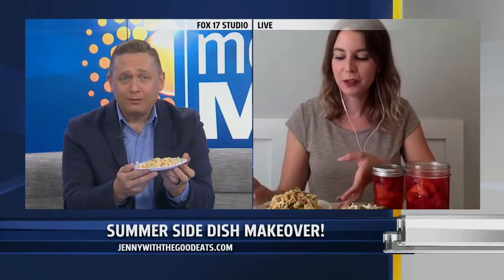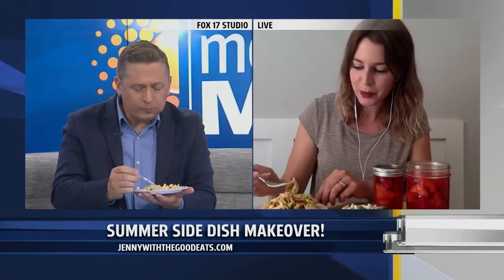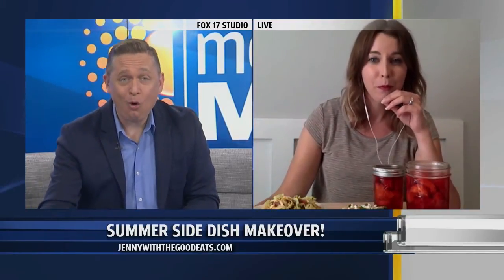We're running short on time but I want to make sure we get to the spicy peach slaw. So this is basically your traditional mayonnaise base, but we added some Asian chili paste, a little bit of lemon juice, a little bit of coconut sugar. Just a jazzed-up version of a slaw — and there are peach slices in there. There's cayenne and then from the chili paste too, so you're getting all kinds of flavors. That does have some heat — that'll wake you up in the morning!